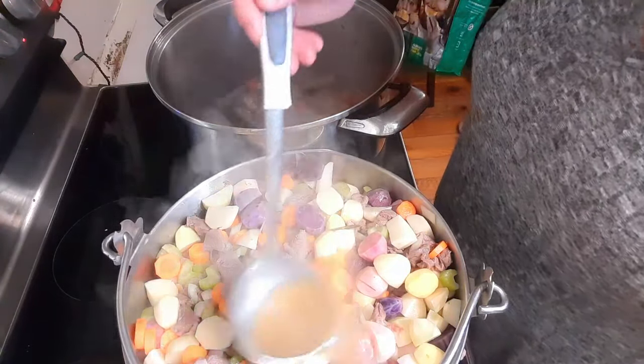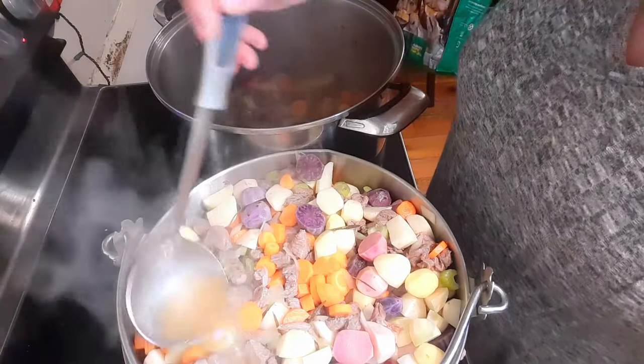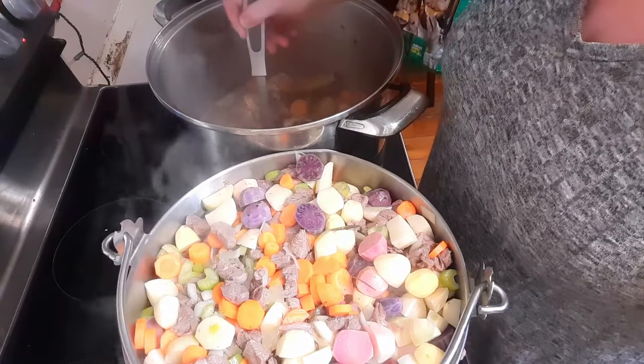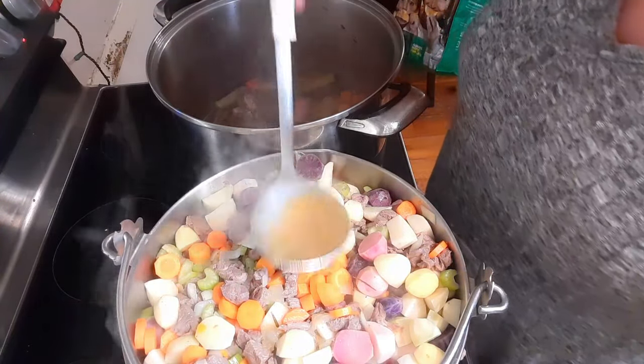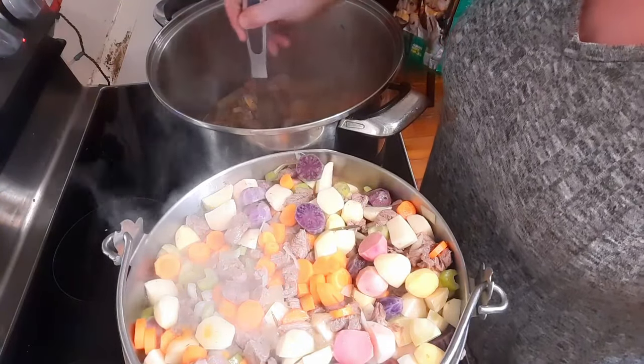I'm going to keep scooping and once we have enough liquid, we're going to need to bring this to a boil. We're going to add two teaspoons of salt, one teaspoon of pepper, and one teaspoon of dried thyme.